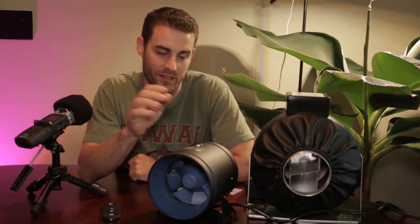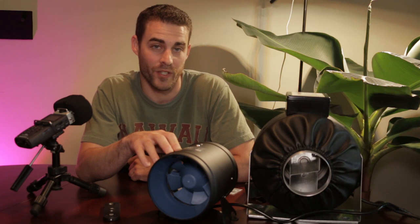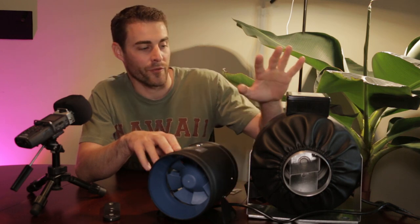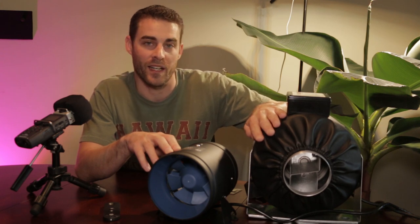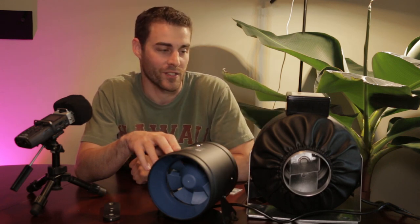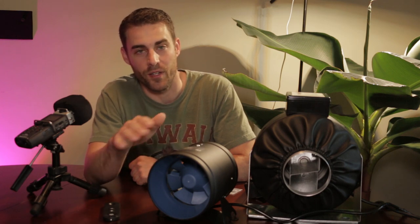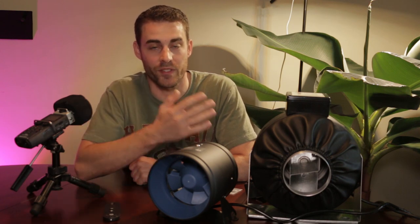As far as pressure goes, the TerraBloom apparently produces 500 pascals, and I believe it — it does produce a lot of pressure. I've actually hooked up a filter to both fans and you can tell that the AC fan has significantly less flow coming through it because it doesn't have the ability to push or pull air through a filter. The TerraBloom, on the other hand, has a lot of strength — it can pull airflow through a filter at a lower speed setting and still have better airflow. In other words, you can have it set lower and still get decent airflow even with a filter attached.